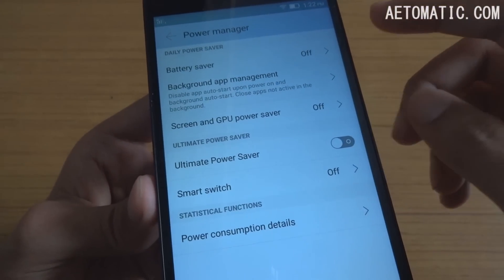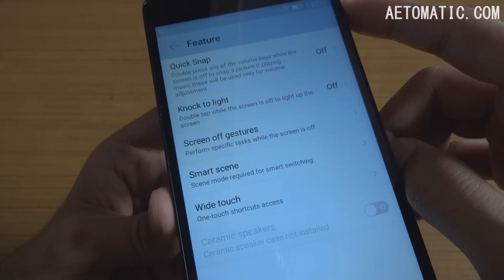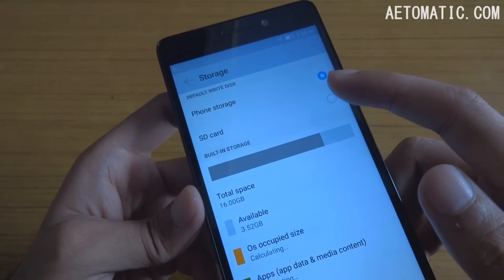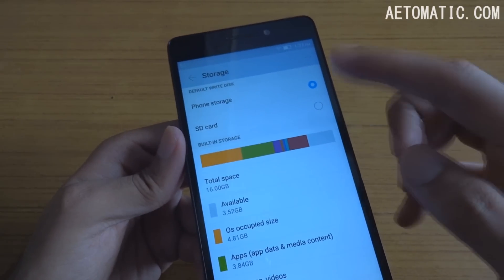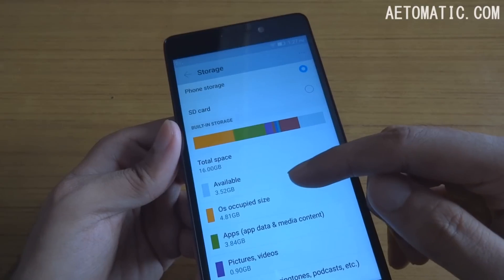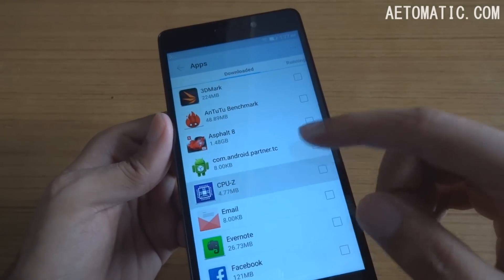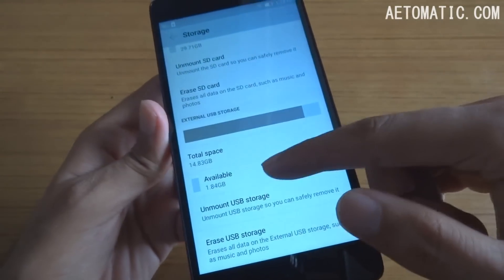It also comes with a power manager to save battery. In storage, it comes with the option of selecting default write disk, which has been absent from some phones lately — you can select phone storage or SD card whichever you prefer. Out of the total 16GB I currently have 3.52GB free, but a new phone comes with around 10GB free out of 16GB. It does not support move to SD, and it does support USB OTG.